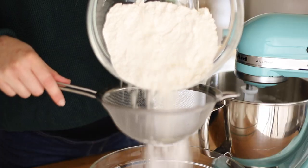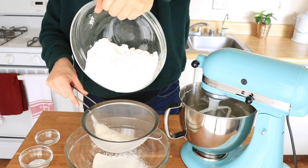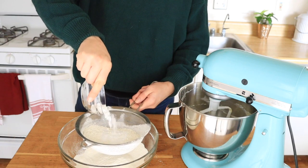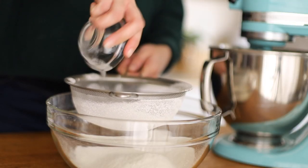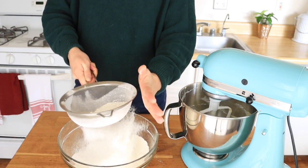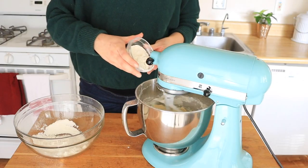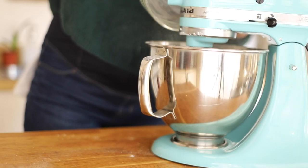Next, we'll sift together all of the dry ingredients, which includes 3 cups or 375 grams of all-purpose flour, 1 tablespoon or 10 grams of baking powder, 1 teaspoon or 6 grams of baking soda, and 1 quarter teaspoon or 2 grams of fine sea salt. Once your dry ingredients are all sifted together, it's time to add them one cup at a time to our wet mixture, slowly but surely incorporating and scraping down the sides as necessary.